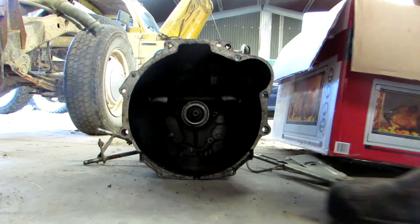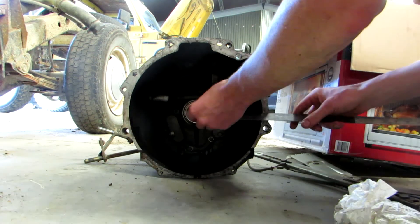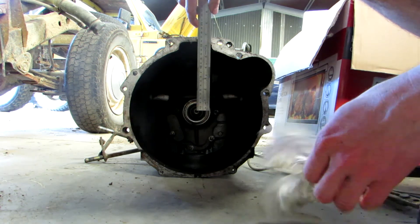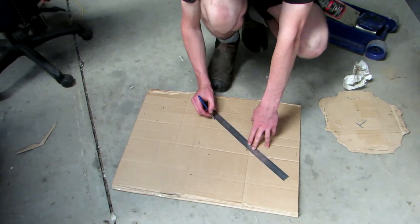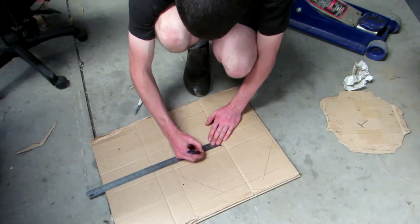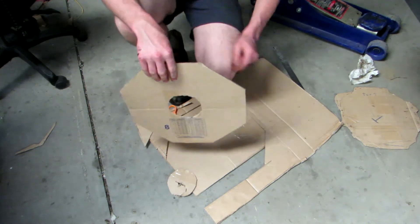So from the center — I'm going to need to go 18. Getting pretty close. I might go 19. Yeah, I'll go for 19 as a radius. There we go. Pretty rough, but it should do the job.